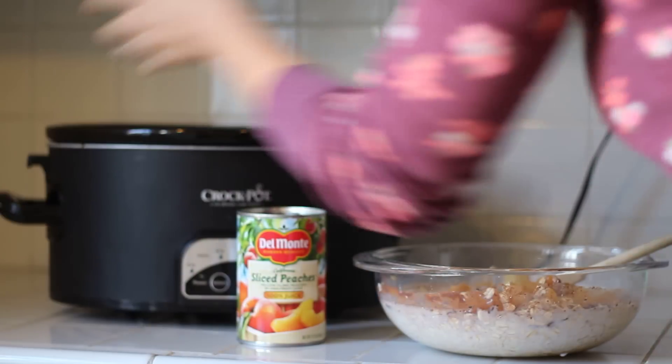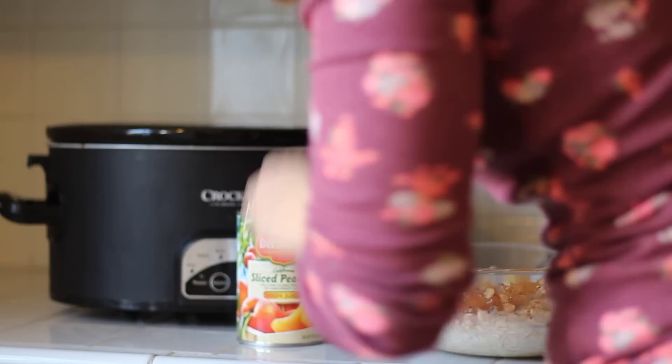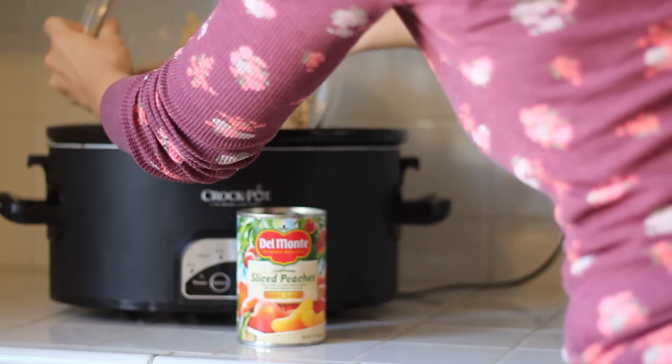Then you're going to take your crock pot and spray it with cooking spray. Give it a good spray and then dump your ingredients right in just like that.